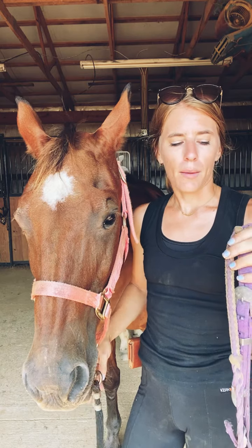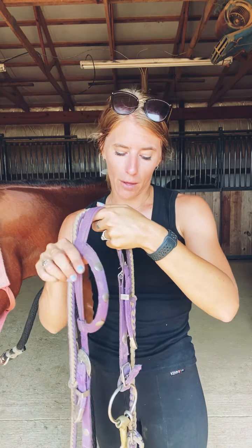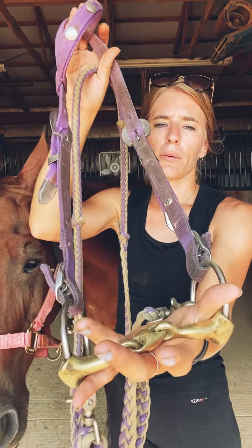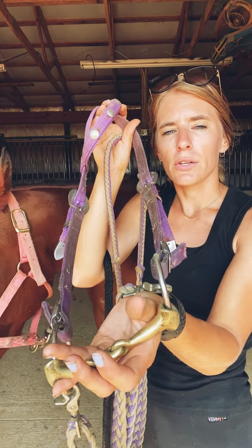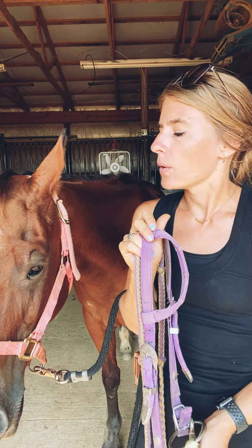So the first few key points when putting on the bridle: the main thing is whenever you place the bit into the mouth, you want to make sure you don't accidentally hit the teeth, because that can cause pain. So that's really the main factor to watch out for. Whenever you put the bit in her mouth, you want to hold it a certain way — run your thumb and your pinky or ring finger on the inside to feel where her mouth is, and then use your thumb to give her a cue to open up and let her know the bit is coming, so it doesn't just smack into her teeth.